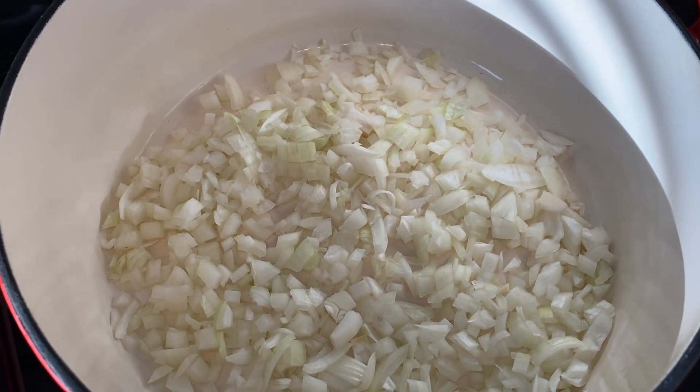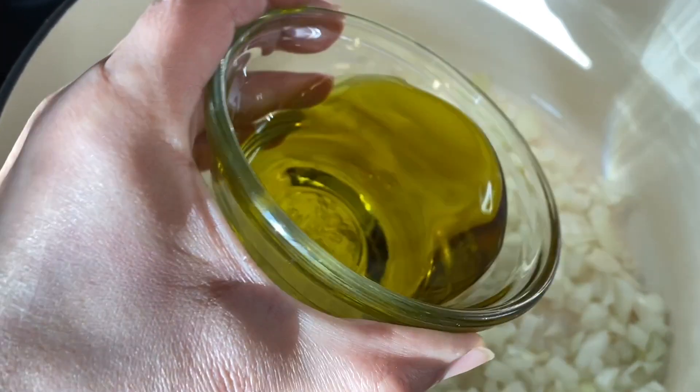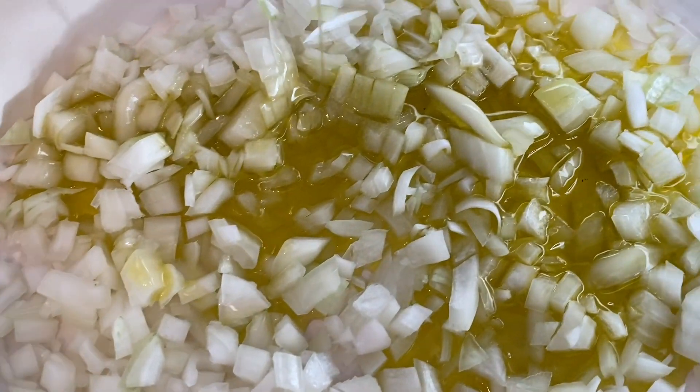Now we will start cooking. First we start with the onions, then we will add the olive oil.